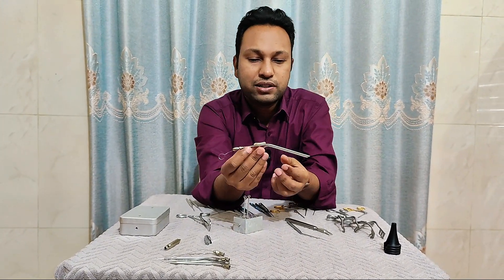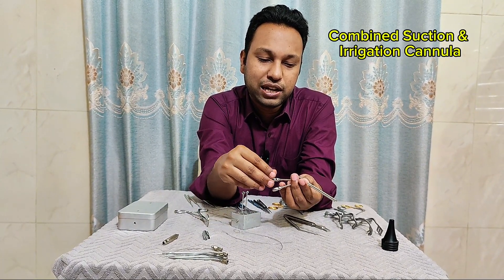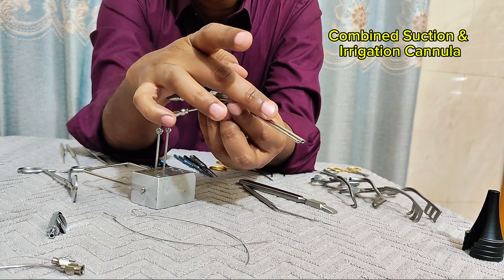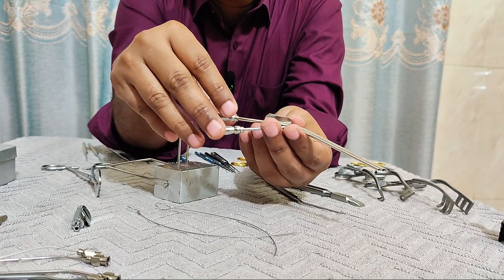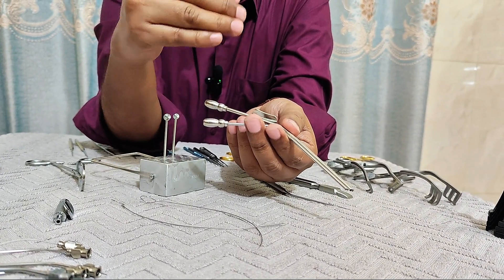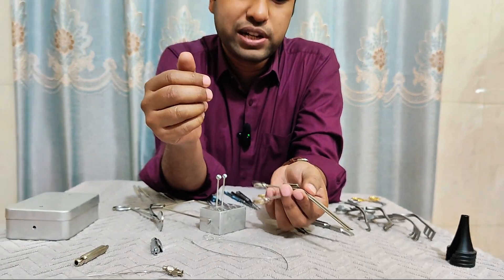This is an interesting instrument — the combined suction and irrigation cannula. This one is for suction and this one is for irrigation. It is useful during temporal bone dissection and eliminates the need for an assistant to pour water or normal saline over the temporal bone during drilling.